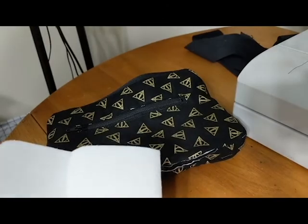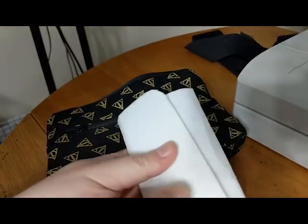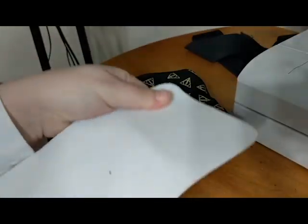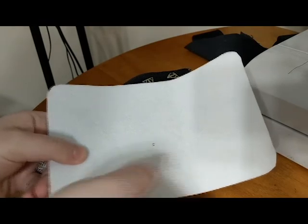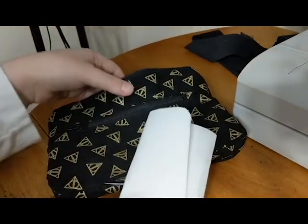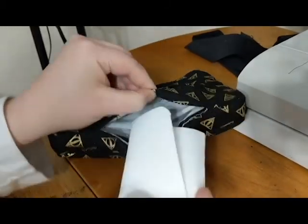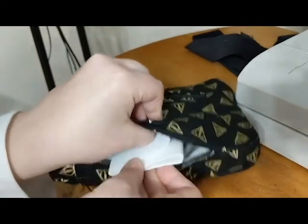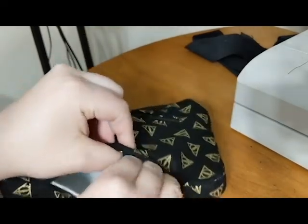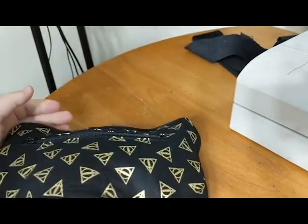The final step is to put interfacing into the sides. I'm going to fold my Peltex like this. I have double-sided Peltex, but if yours only fuses on one side, make sure that the fusible side goes towards the exterior. I put it in here, unfold it, and work it towards the edges, all the way around.